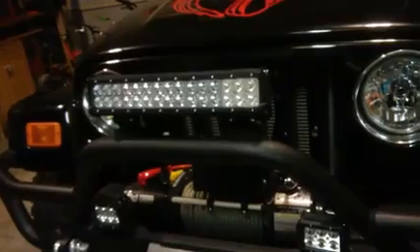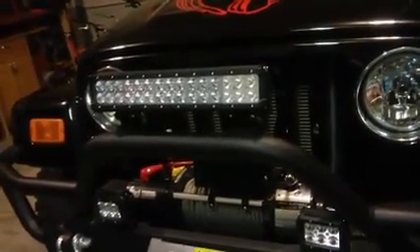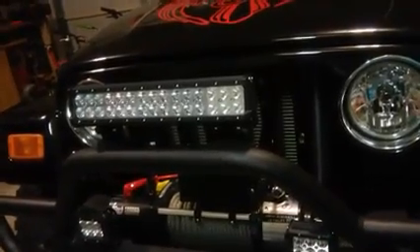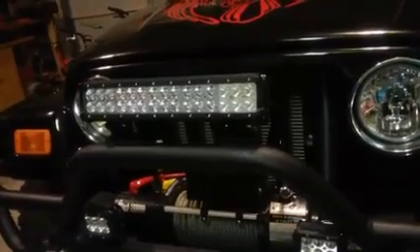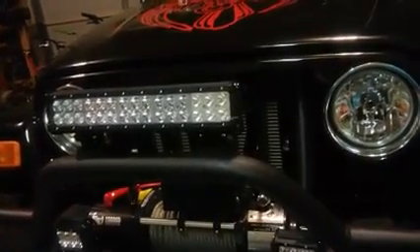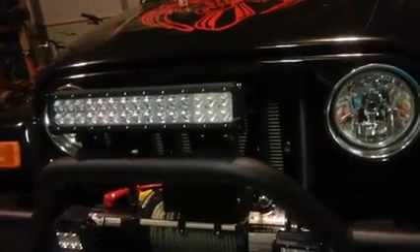It is waterproof. There are 30 LED light bulbs and this is a really nice stainless steel mount with an aluminum body. 7,600 lumen. Really nice. Like I said, it's 14 inches.